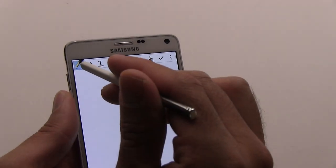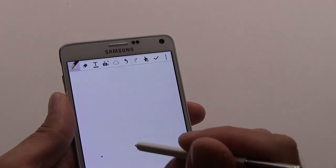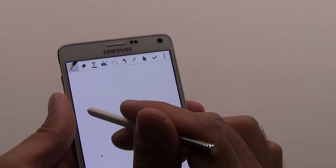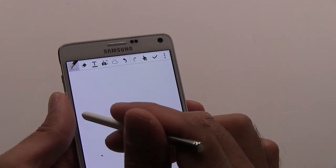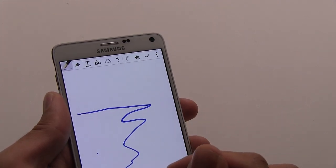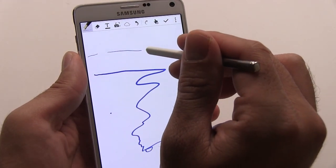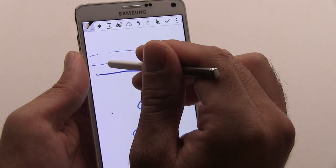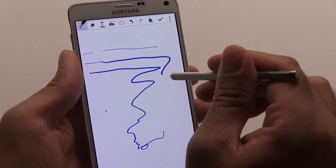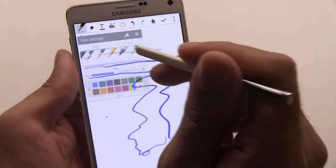Now with the S Pen, you can actually do things really finely. Here we have a little pen selected using the Notes application, and it's pressure sensitive. So as I draw here, I can do really fine lines, or if I press down, I can get thicker and thicker as I go. Now why is that important? It makes your handwriting look a lot more realistic, as if you're using a real pen.